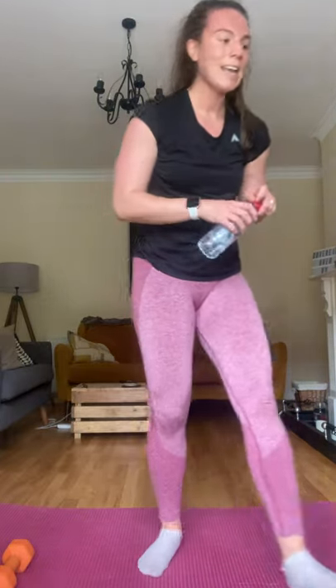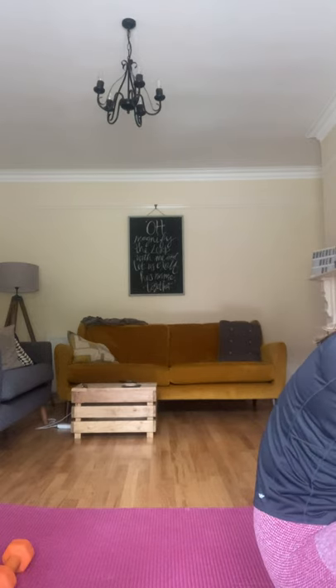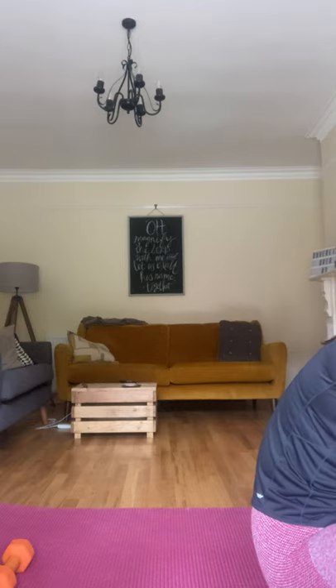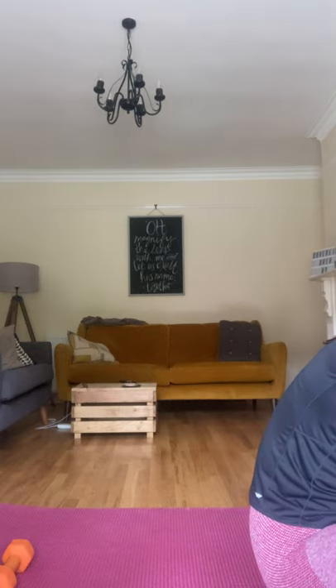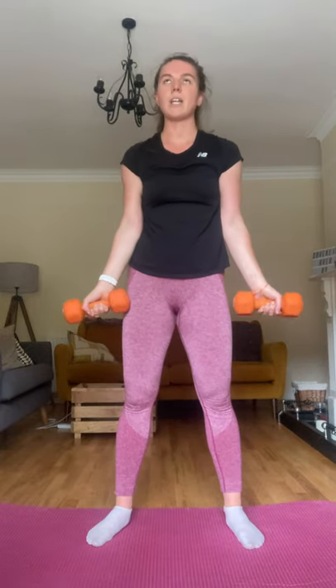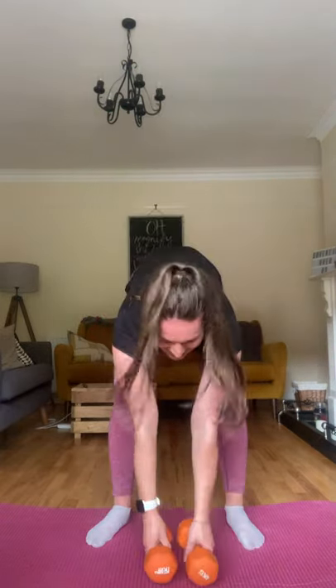Next set is all upper body — nice chance to get a rest for the legs. First set is bicep curl and press. Curl, press. Or you can do more curls straight to press if you find that easier, instead of having to turn each time. Let's get straight into it — you can get your breath. Three, two, and one — let's go!